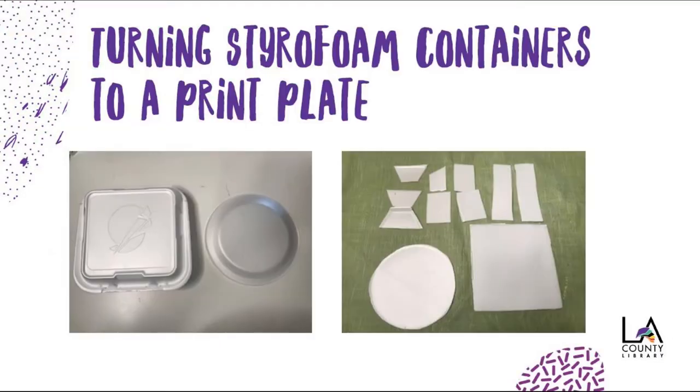Now, let's turn our styrofoam containers into a print plate. Remember, the print plate is what we're going to use in order to press our image onto the paper. So what's really important is to make sure our styrofoam is clean and that there are no existing impressions.